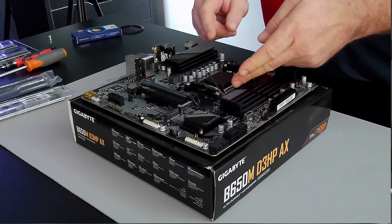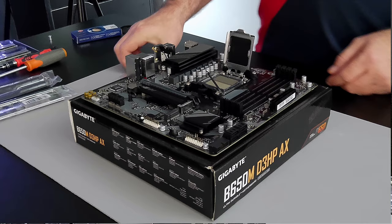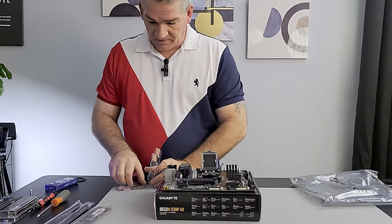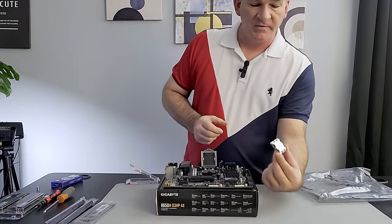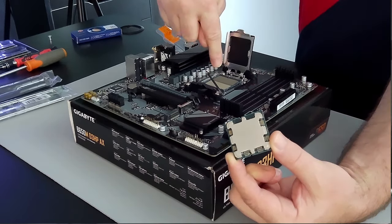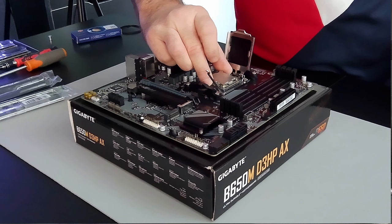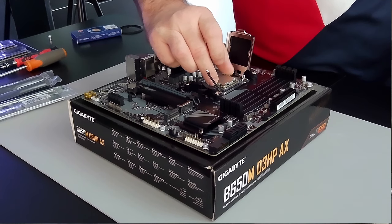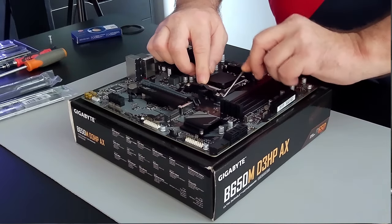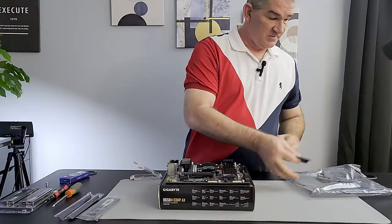First, we're going to unlatch the lever, lift it up, pull it back, and expose all the pins. Take the chip out of the box. You'll notice there's an arrow in the top left — match it up with the arrow in the top left of the CPU socket. Give it a little wiggle to make sure it's in there, close the bracket, push it down, and the plastic piece will pop off. CPU is installed — real simple.